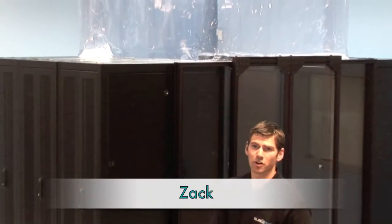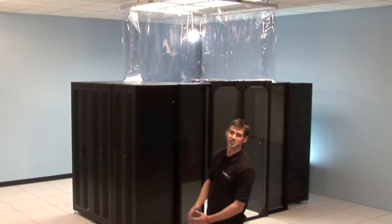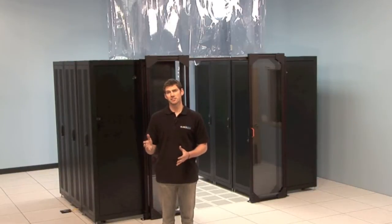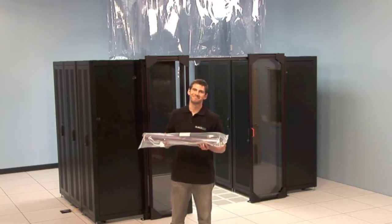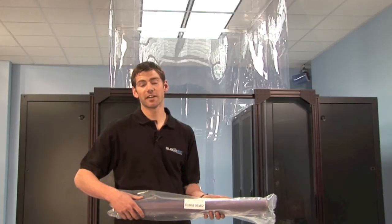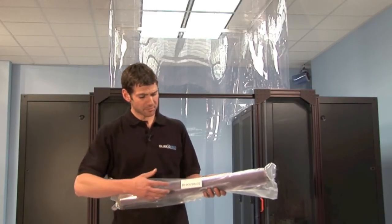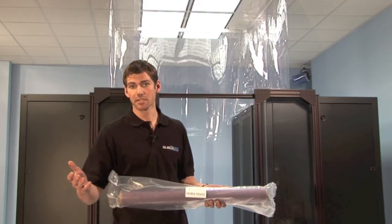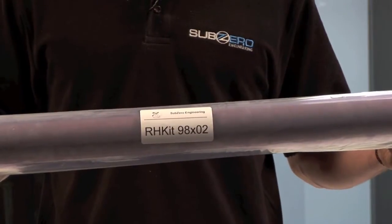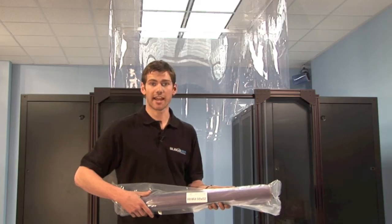Hi, I'm Zach and today we're going to walk you through the installation process of the Rack Hat ceiling partition system. Every component necessary for assembly and install of the Rack Hat is conveniently packaged together. Each kit is neatly labeled to identify the curtain drop-down length and the linear footage. For example, here we have a RH kit 98x02 — that means a Rack Hat kit, 98 inches long as our curtain drop-down length, and two linear feet of tracking.